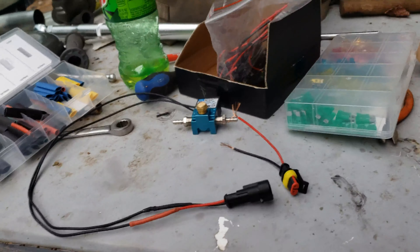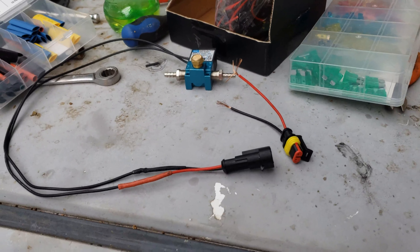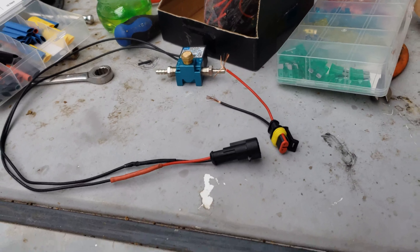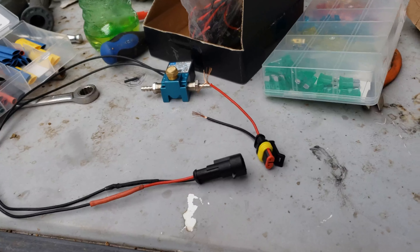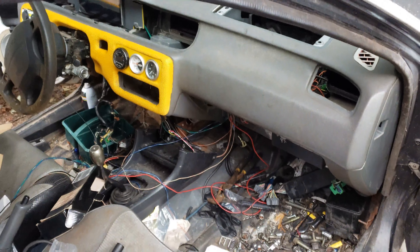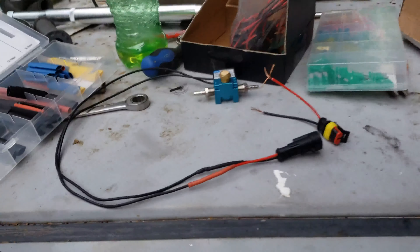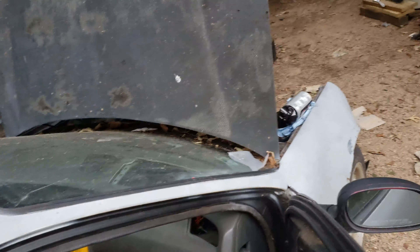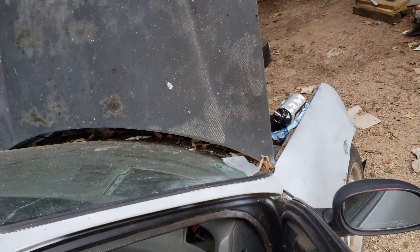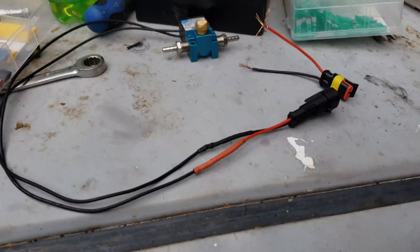Got that part done. I got a few other things to do with wiring and we'll get all that knocked out - hopefully get all this wiring nightmare knocked out. I want to try to get the fabrication stuff done more than the wiring because I can do wiring at my house where I really can't do welding. I'm trying to get all the welding knocked out but I figured I'd knock this out while I was here since I just got these plugs.